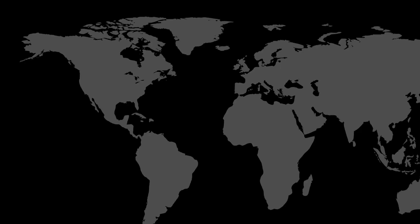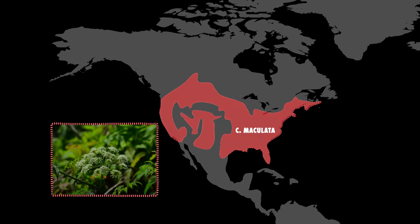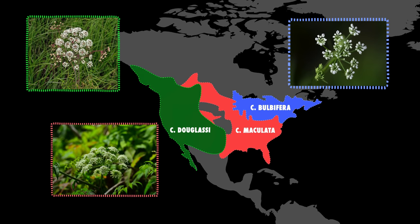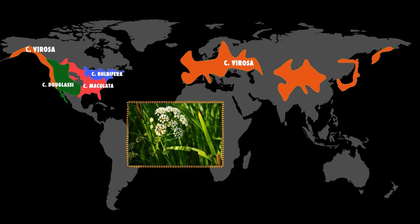There are four fairly similar species of Waterhemlock in this deadly genus. Cicuta maculata and Cicuta bulbifera can be found almost everywhere across North America. Cicuta douglasii is only found in Northwestern North America. And the fourth and most widespread, Cicuta virosa, is native to not only Northwestern North America, but also Northern Asia and Northern and Central Europe.